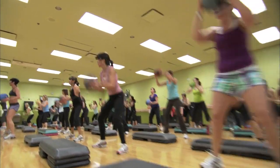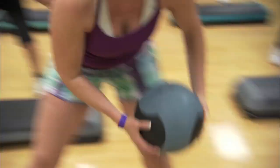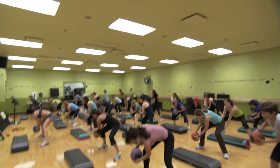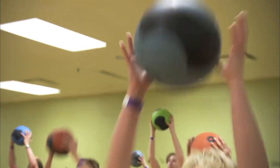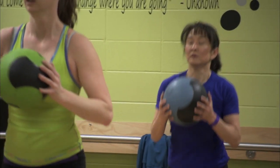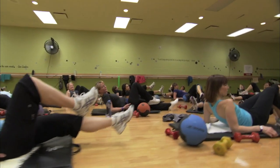2020 is different from other fitness classes because it allows participants to have three components in one class. The cardiovascular portion allows the instructors to use the step, skipping, or high-low as part of the class. The muscle component can include medicine balls, dumbbells, and body bars for muscle conditioning, and the abs and stretching — really, the instructor has their choice.